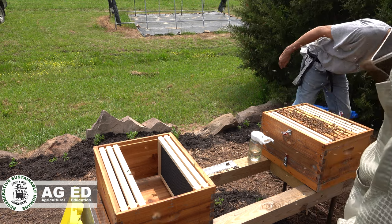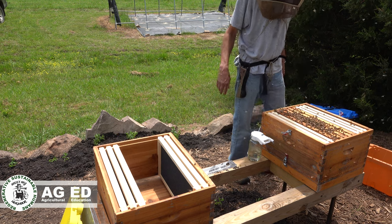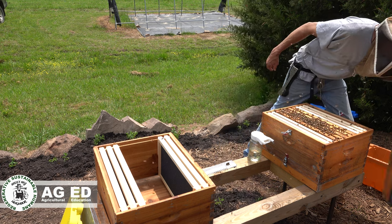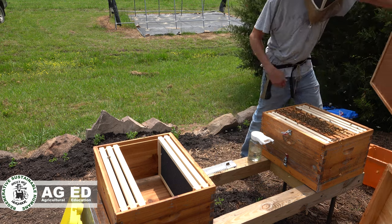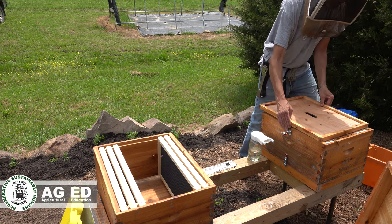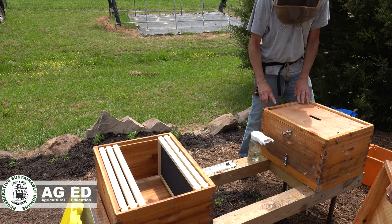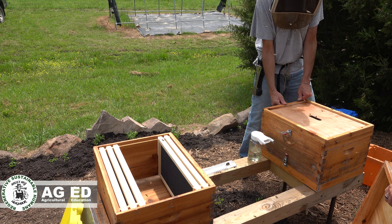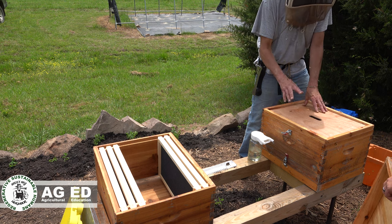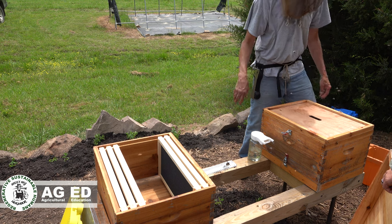I'll leave this up and let those stragglers come out so we can close this one up before we open the other one. They do have the little plastic things for the top, but this is really just for ventilation. Typically there's a notch cut out here which allows air to free-flow. It's not uncommon when you put the top off to see some bees walking around up there.